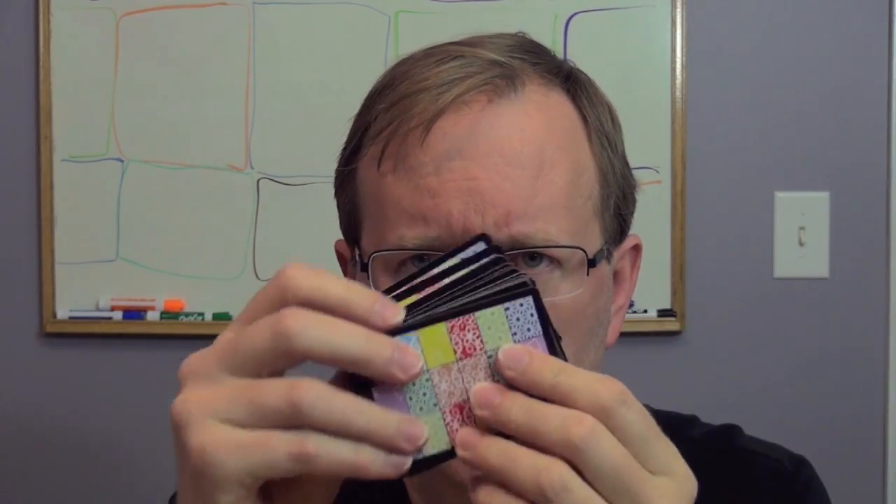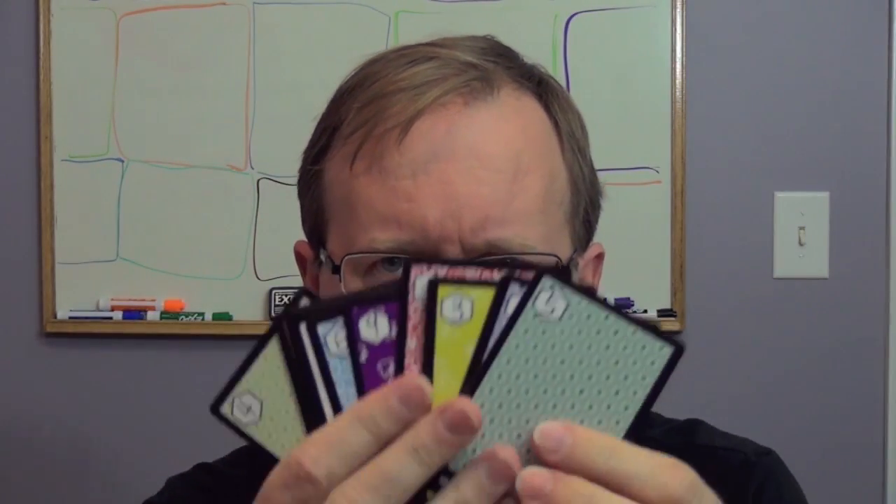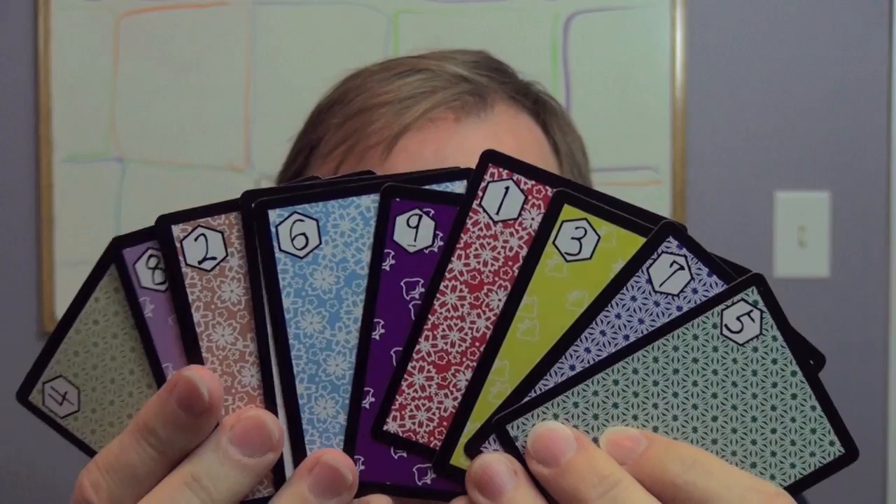Hi, this is Eric Martin with BoardGameGeek News. I'm going to be looking at Colors of Kasane by Hiroto Origuchi. This is a card game for three to four players where you are trying to put together fabrics by using these colored cards.